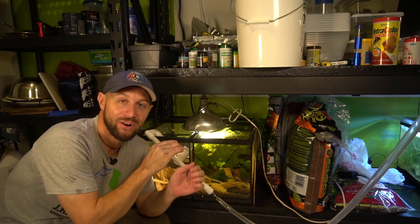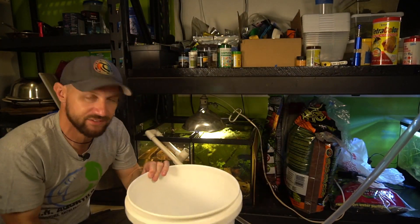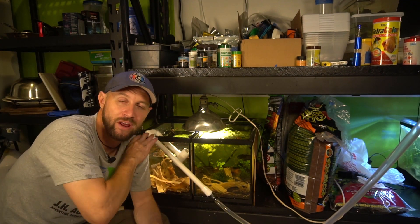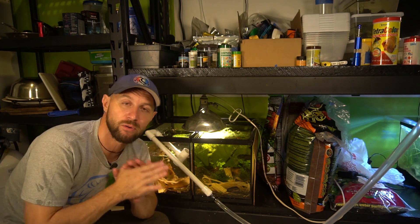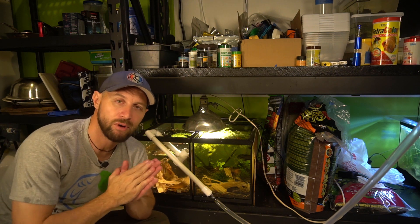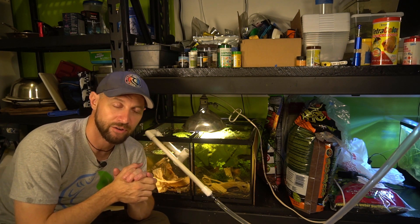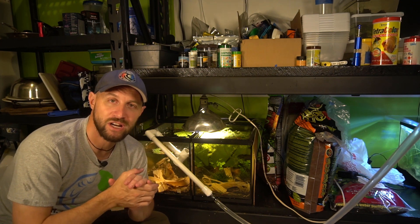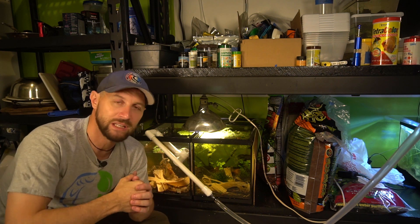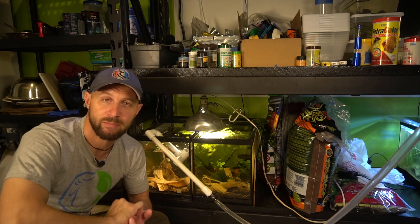I've added all of the water from the fry tank into the breeding tank. Now I'm adding fresh RODI water to the fry tank to top that off. It's really important to be doing water changes on your fry tanks and adding fresh water. Those hormones can actually stunt the growth of the fry. I like to do water changes every other day to every three days on my fry tank — it really helps speed up growth, along with good quality foods.